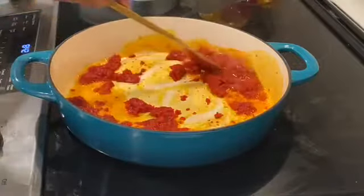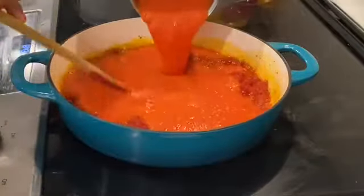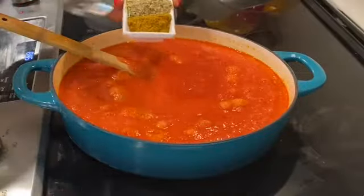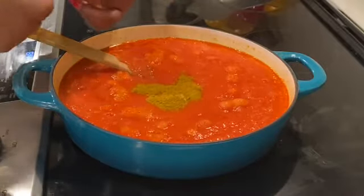The tomato paste has a more intense raw taste of tomatoes, so it's important to cook that out. I cooked it for five minutes and then added the blended tomato base.